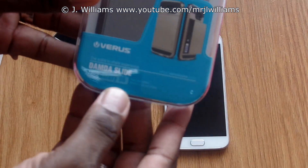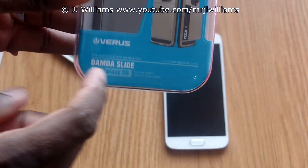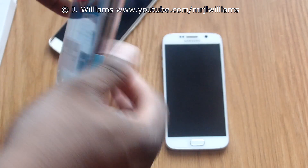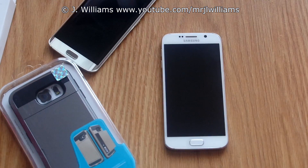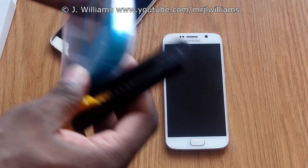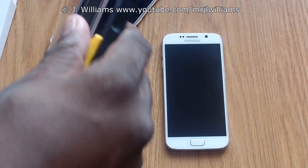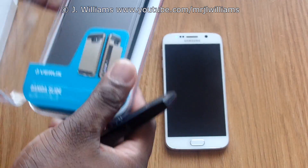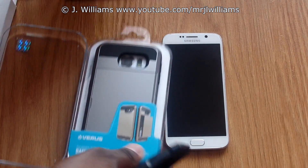Starting with this one in particular — this is the Damda Slide from Versa, and we're going to pop it open here. I might need to get my blade. Alright, got my blade, so we're going to pop open this one here first. This is a really nice case — it's from Versa, and like so, it pops out.